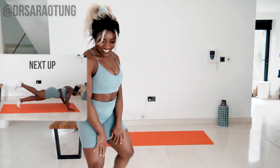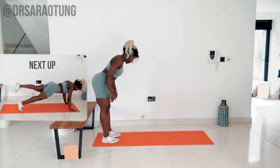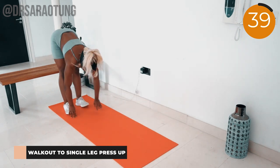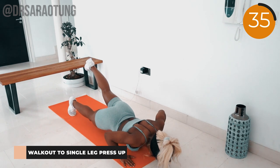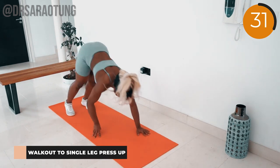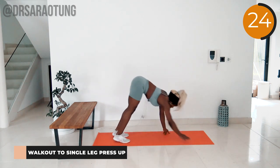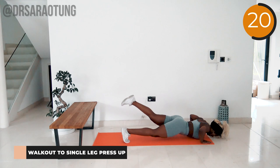Starting with the first move: walk-out to press-up with a single leg lift. We're walking out, lowering the body down as we lift one leg, then walking back towards the feet. Make sure you're keeping good form — you'll feel a stretch in the back of the hamstrings and the calves as you reach towards your tiptoes, then walking out into the plank position so your core is engaged and your body is in a straight line from shoulder to hip to knee to ankle.